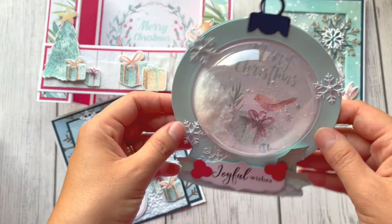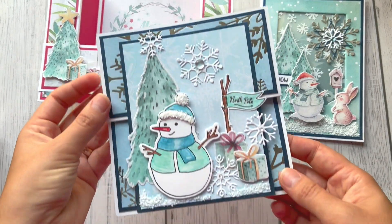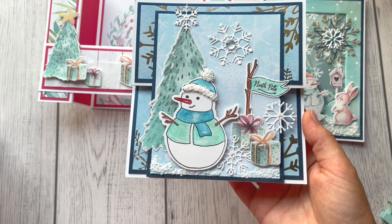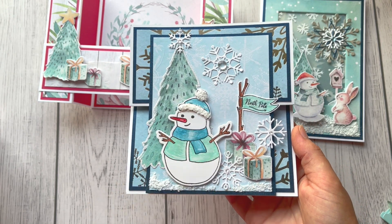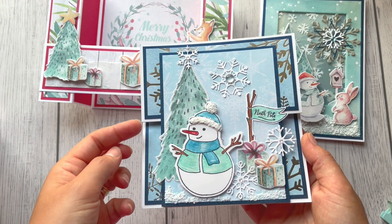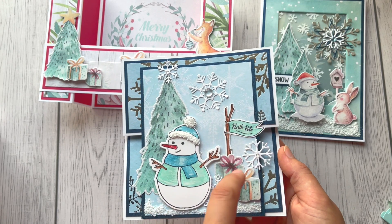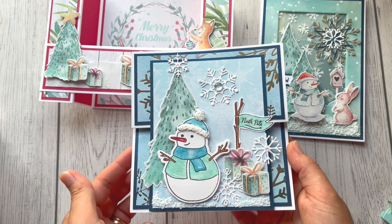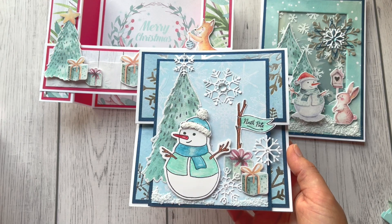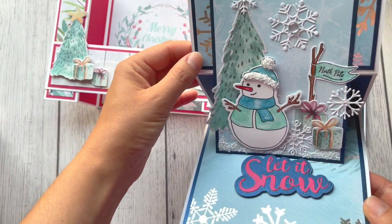That was the first card. Then I created a reverse easel card using the Build a Snowman stamp and die set. I stamped the snowman — the hat is a separate piece which I die cut — there's lots of snow, snowflakes, gifts, all colored with the markers included in the set. I added highlights with some white paint and the card looks like this.